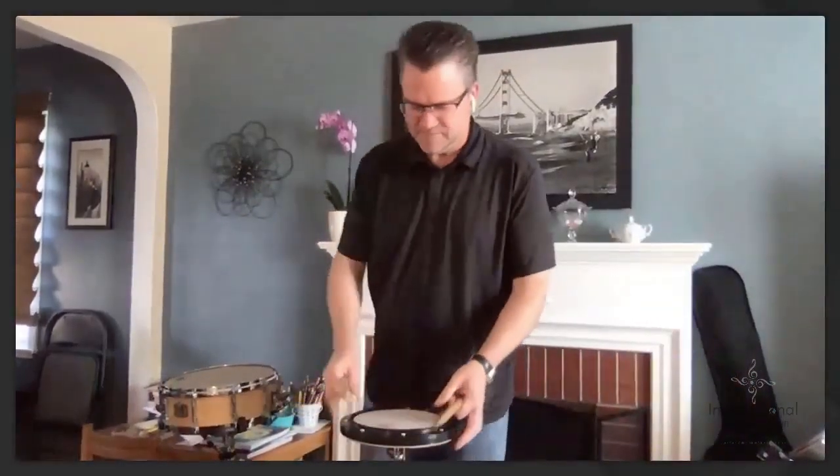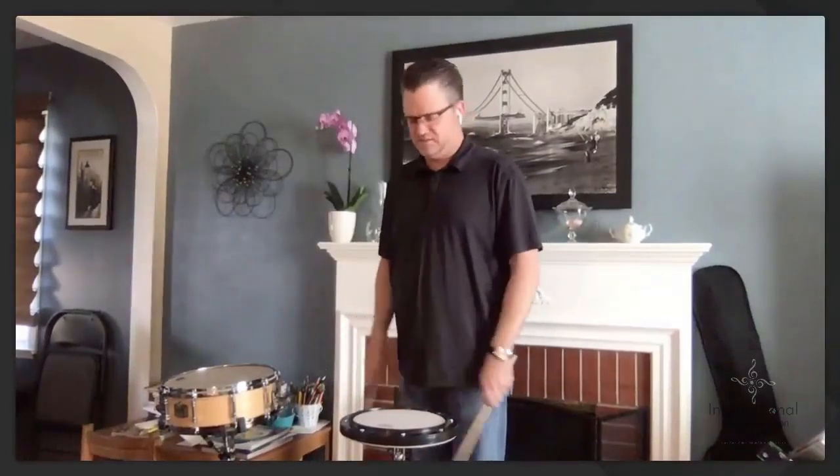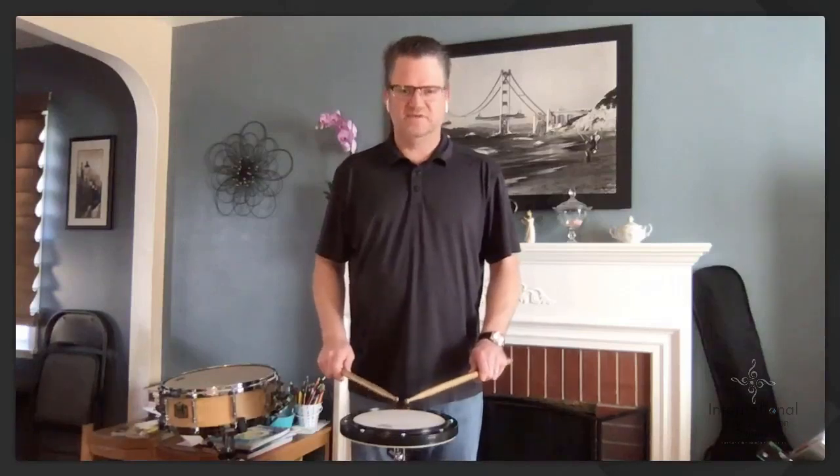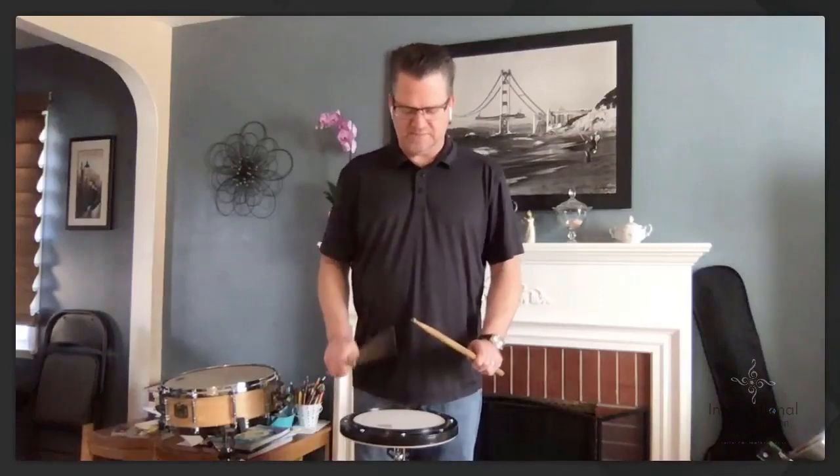Here's our checklist: number one is height. Arms down at your side, pick up the sticks, come up to the drum — don't let the drum influence your height. Bring your arms up first and let them sit, then come up to the drum. Once you've got your grip and everything looks good, bring the sticks up. You can start defining dynamics as well: eight inches is forte, five inches is mezzo forte. These heights are all arbitrary — you can choose whatever you want, the main thing is to be consistent.